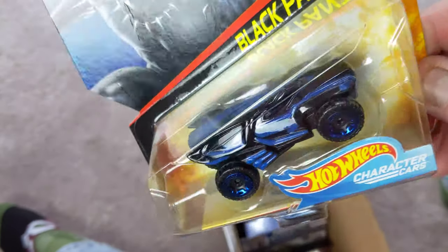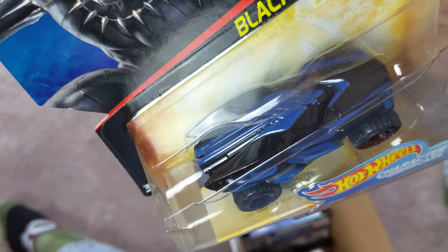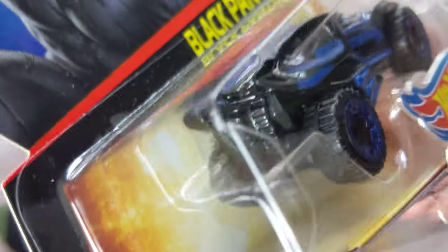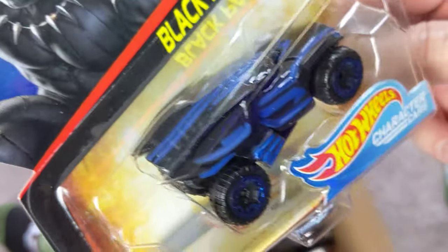Next up, Black Panther. He's cool — this car looks pretty cool. Got the blue rims that match the blue highlights. Pretty cool. He's got those knobby tires so he might roll okay, but he's going to be noisy.